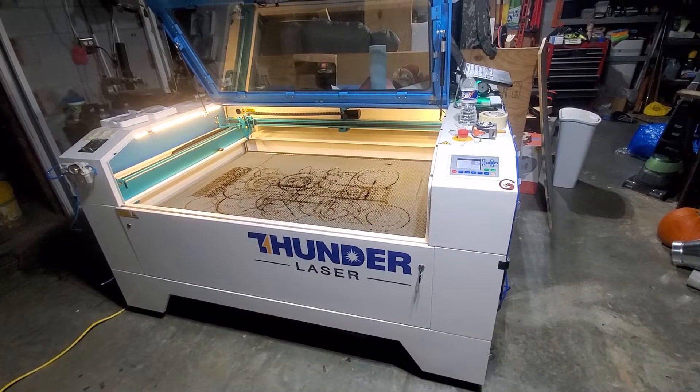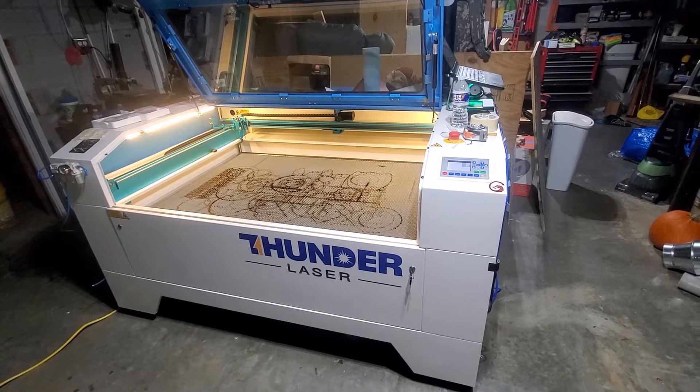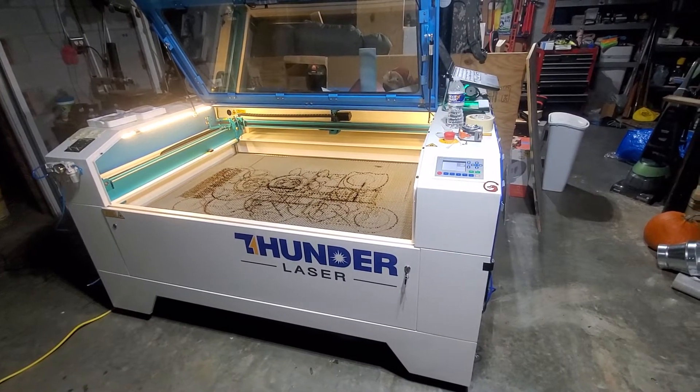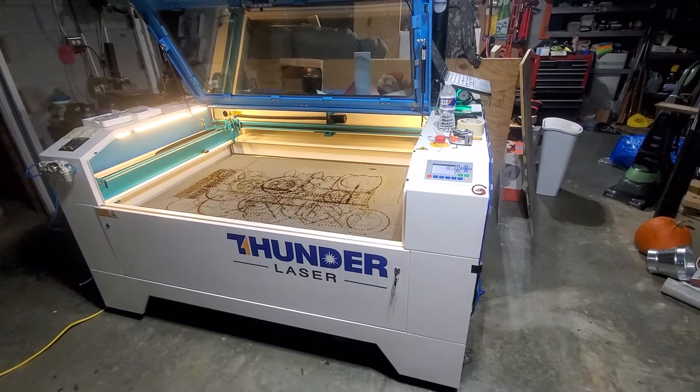Occasionally on your Thunder Laser Nova 51 you're gonna have to clean the honeycomb bed. It just builds up some residue from the pieces you work on, so occasionally that needs to be cleaned out.